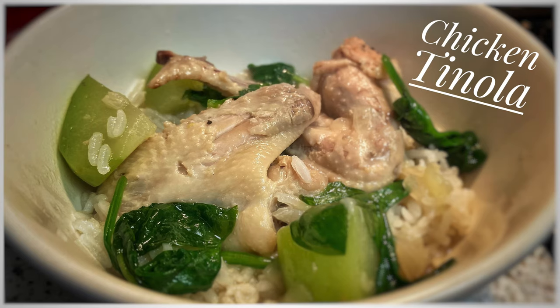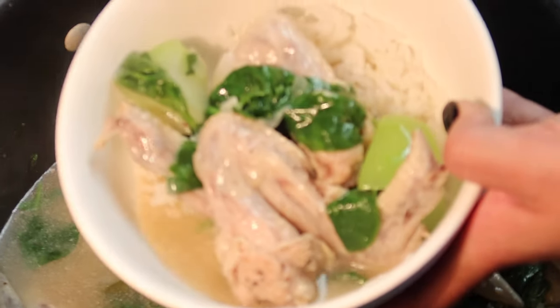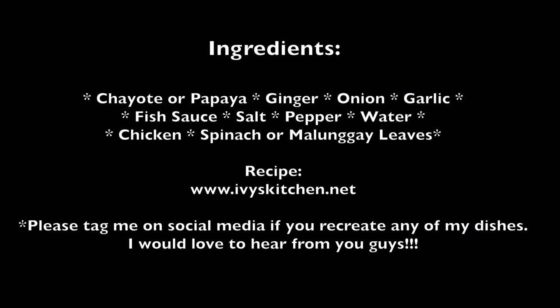Hi guys, it's been cold out so I decided to make chicken tinola, which is a Filipino chicken soup — perfect for this cold weather. Please subscribe and click on the bell, and check out ivyskitchen.net for the recipe. Tag me on social media if you recreate my dish.